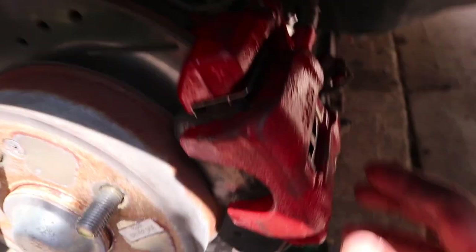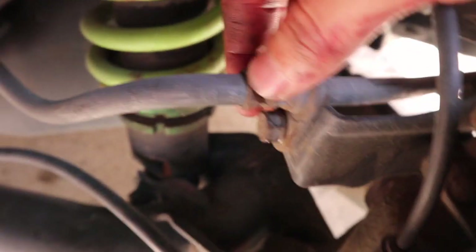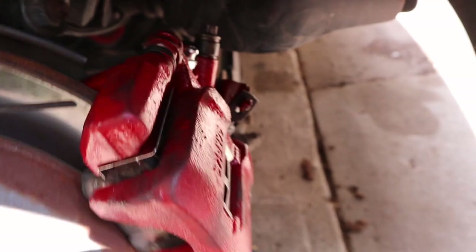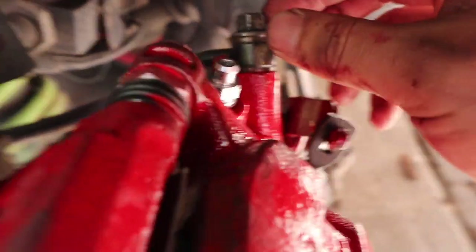Alright, got it on — I didn't record much of the process because my battery was about to die since I forgot to charge it. Put the bolts here and here, clamped this on, and you have to loosen this bolt to get the cable out so you can take the whole caliper out. Now I'm about to bleed it.